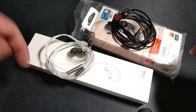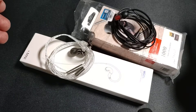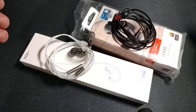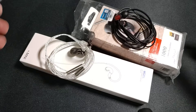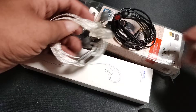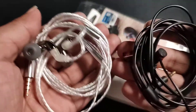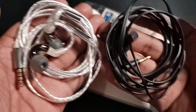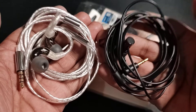Both these IEMs have dynamic drivers — they are not hybrid or anything. There are a lot of IEMs in the market equipped with even five drivers in an earpiece, but these are more straightforward. The Blonde and the E1000 both have smaller 6mm micro dynamic drivers in them, and both are very good for entry-level IEMs.